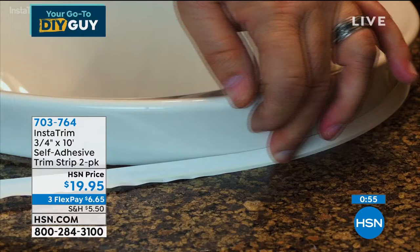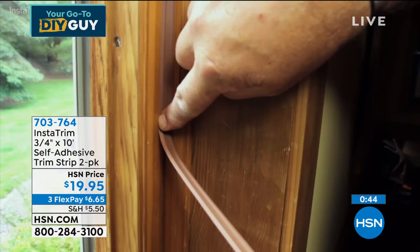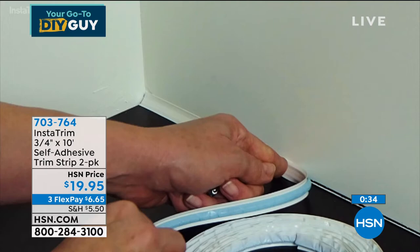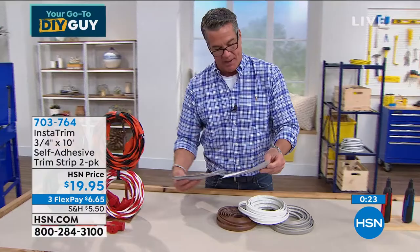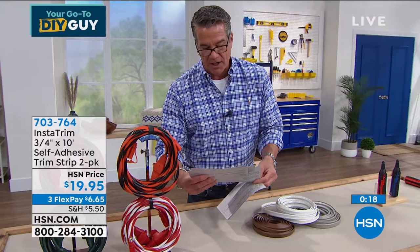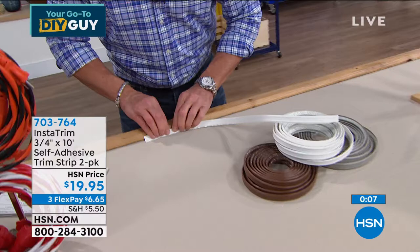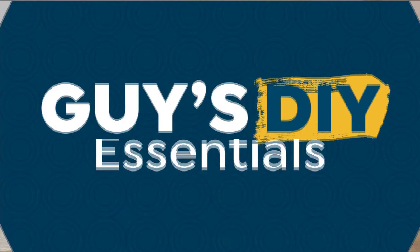Next item: Insta Trim. I use this where the toilet meets the floor. It's self-adhesive — you peel it away, run your finger on it, and it makes a crown molding finish anywhere. If you have toilets that aren't sealed at the bottom or the grout is coming off, put this on. It's soft and textured — it moves, unlike grout which hardens and cracks. Your home moves all the time and this moves with it. Choose white, gray, or brown. Everybody gets two 10-foot rolls — 20 feet total. Put it anywhere. You just peel it away, put it in a corner, and press down.